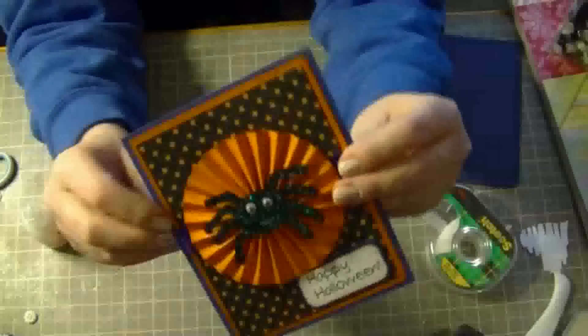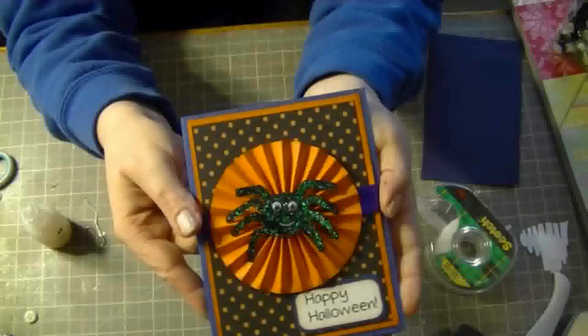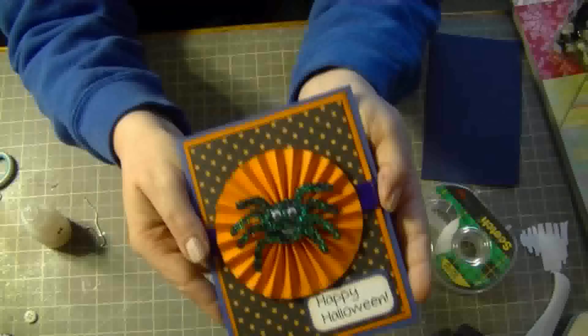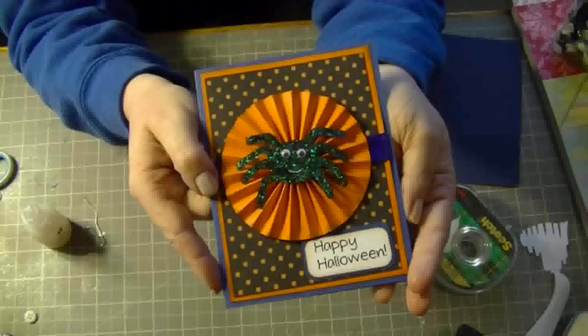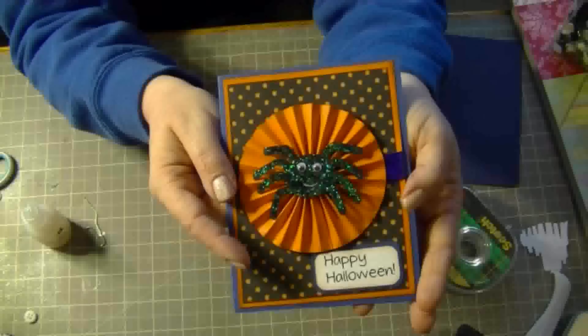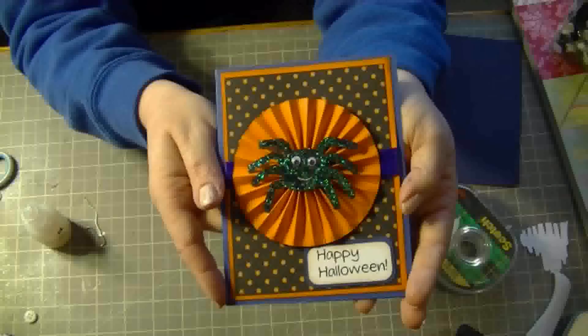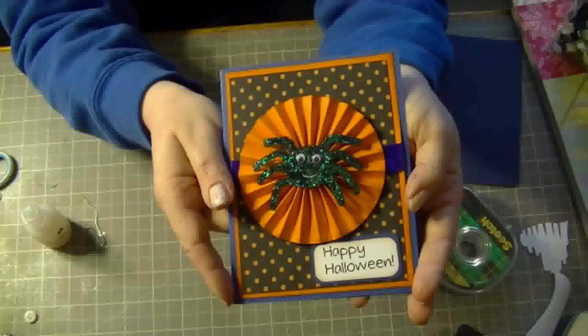So this is my card. It came together really quick and simple, and I think it turned out really, really cute. I hope you guys are all having a great day. If you have any questions at all, or if you want me to do a tutorial on this pinwheel, just leave a comment below. Have a great day, bye!